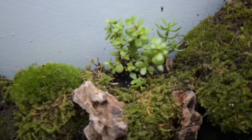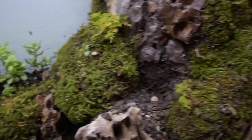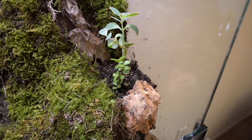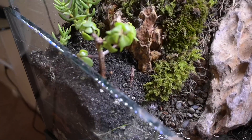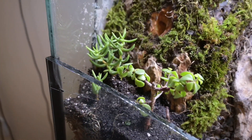Next, I add some mini succulents to the drier areas of the paludarium — one in the center, a pocket on the right, and then another pocket on the left. In order to improve the drainage for these, I added some gravel under the dirt. Hopefully they don't end up getting too wet in this setup.